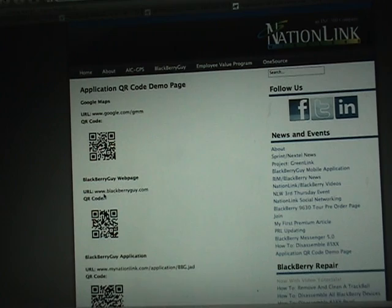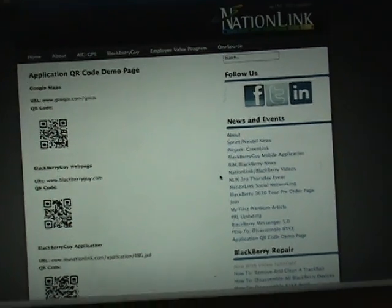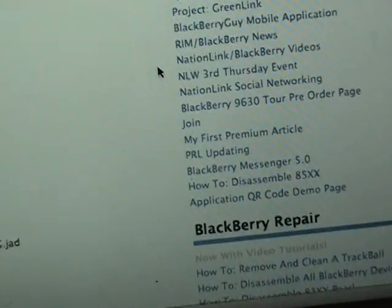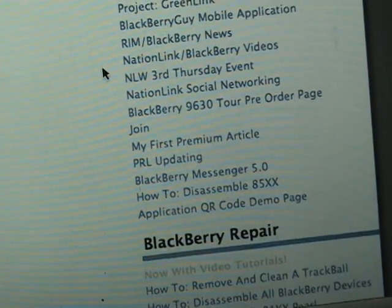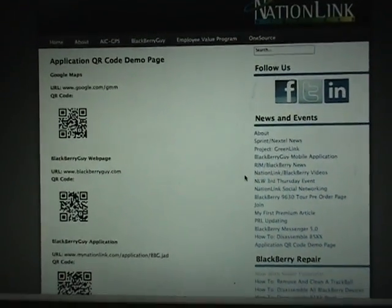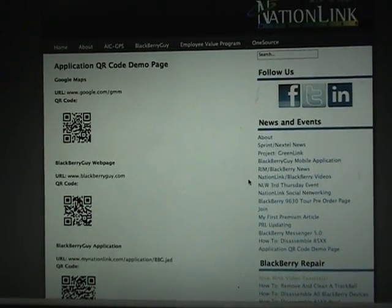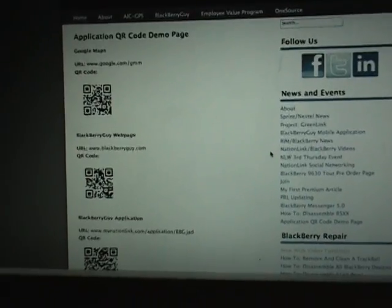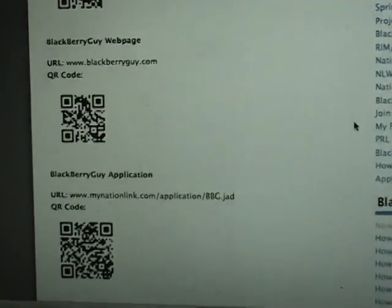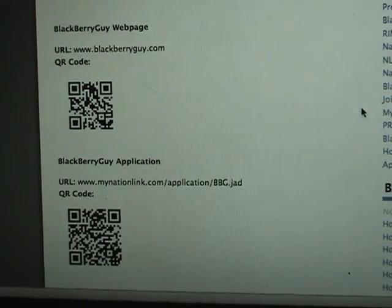So again, just a quick overview. If you want to check this out, go to mynationlink.com/blog — in the right-hand menu you'll notice a link that says Application QR Code Demo Page, so feel free to check that out for yourself. It shows what the future is for BlackBerry and how it's going to make life a little easier — rather than entering that long URL to get the BlackBerry Guy application, you just scan it from your BlackBerry and it takes you right to the download page.